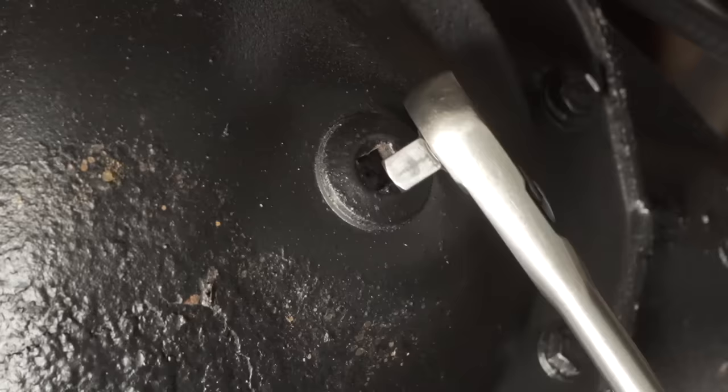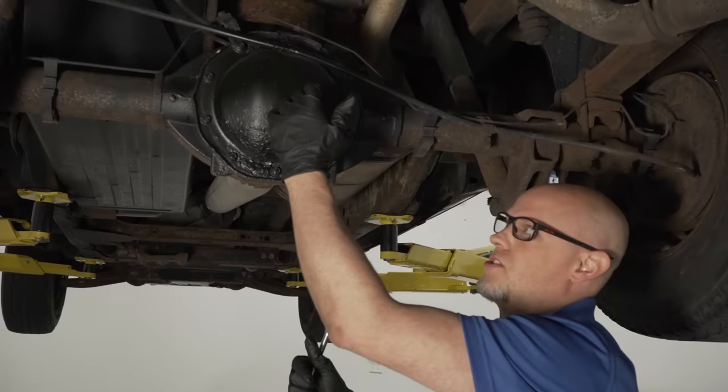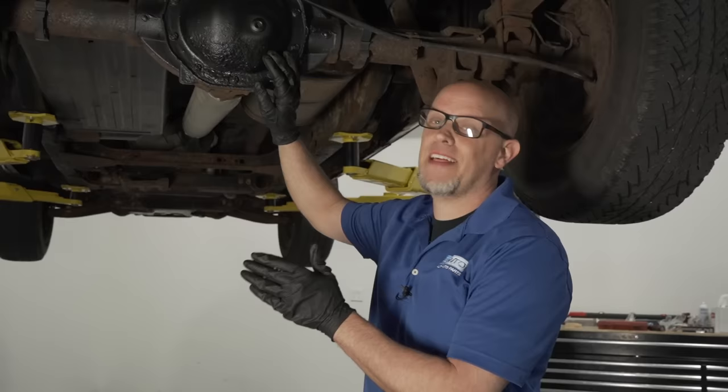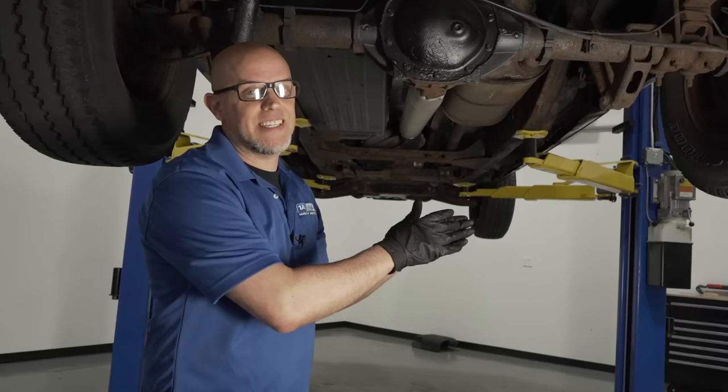For the rear differential, the cover has a fill plug — use a 3/8 ratchet to take it out. There's no drain plug, so you'll need a suction pump or take the cover off and replace the gasket. If you have a limited slip differential, add the limited slip differential additive before putting synthetic gear oil in — if you're unsure whether you have one, you can always add it; it won't hurt anything. Always double-check your owner's manual for fluid specs. If you see any leaks, address them — a major leak sooner, a seep you can monitor.